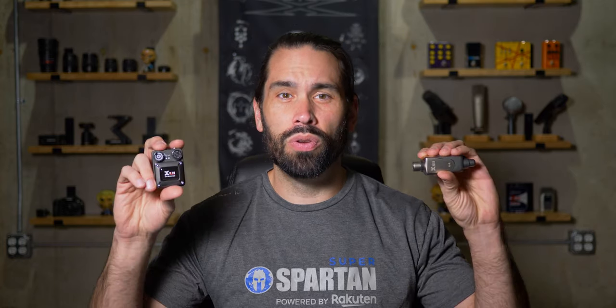In the past, if you wanted to buy a good, reliable in-ear monitoring system, you would have to spend upwards of $600 to do so. But XVIVE just released the U4 in-ear monitoring system for only $230. But does it hold up? Let's find out.